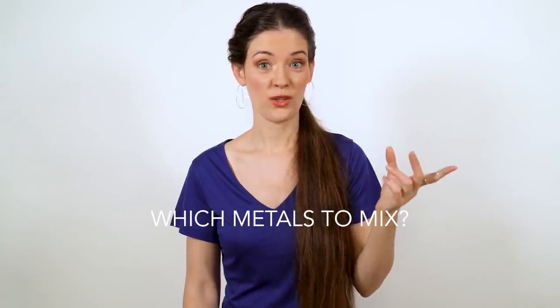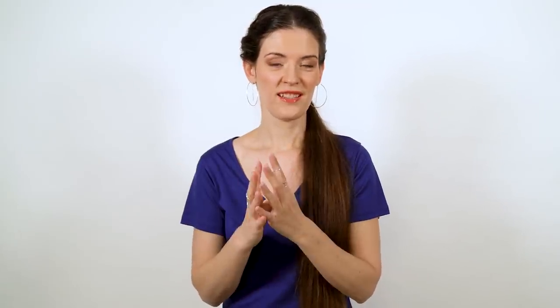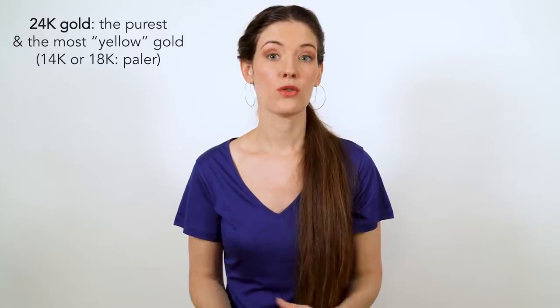Number one: which metals, which colors to mix? Let's say you tend to wear only silver. The easiest first step is to try adding in some rose gold, because while silver works very well for people with a cool skin undertone, rose gold is perfect for people who are neutral. It comes back to adding a little touch of color without clashing with your skin or with your silver. The same thing goes for people who are warm-toned and usually wear gold — add in some rose gold, it will make your gold shine even more in contrast, especially if the gold is 24 carats, which is the purest and most yellow sort of gold there is.